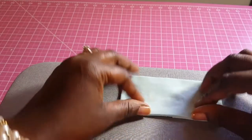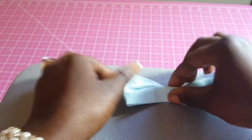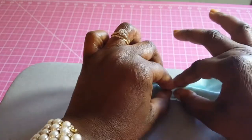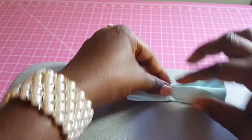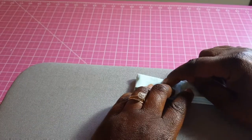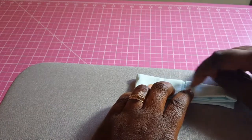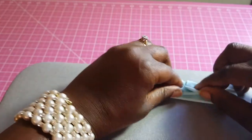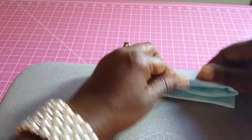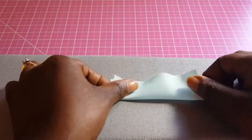Next we go to our sewing machine. This is the look we're hoping to get with the bow tie. We find the midpoint and run some stitches about one inch or 0.75 inch on both sides from the center. Depending on how deep you want it to be, you can do half an inch or a quarter of an inch.